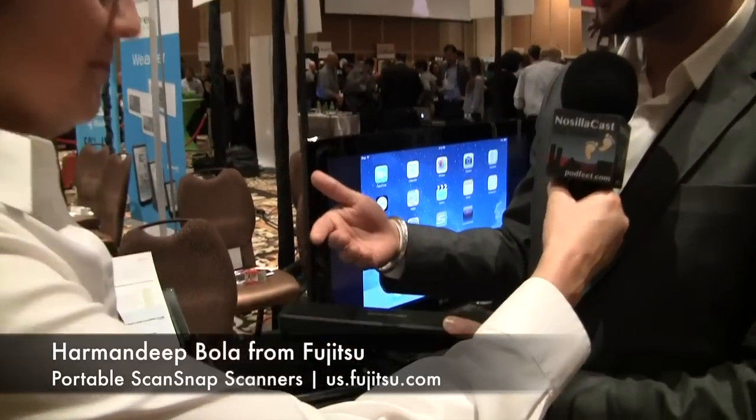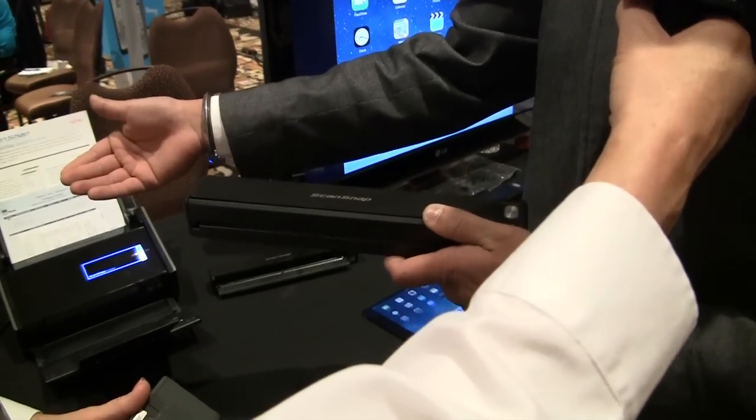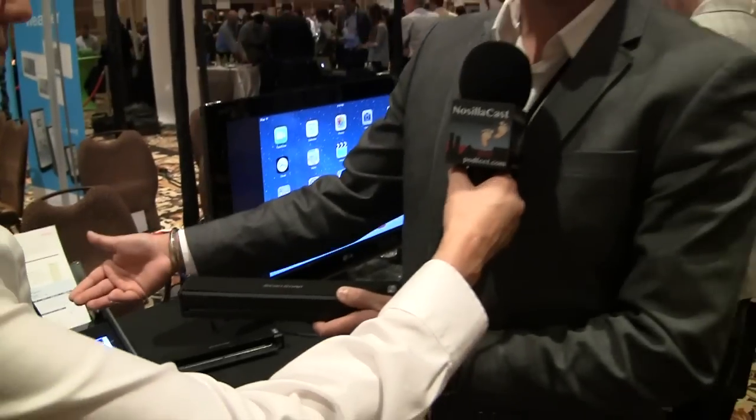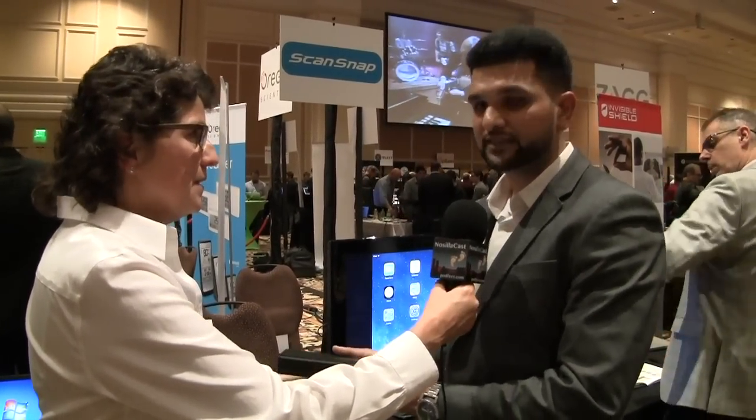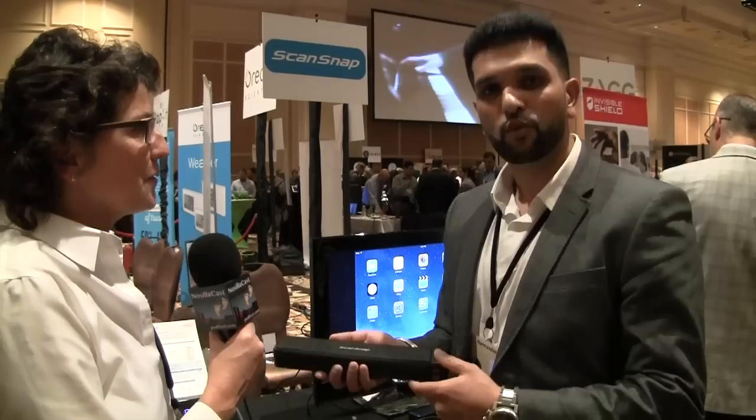The cool thing about this scanner — similar to the scanner that you have — you can still scan to your computer, but it can do that wirelessly. So now it can actually scan wirelessly to your computer as well as wirelessly to a mobile device. By the way, the scanner he's holding in his hand is about the size of a small paper punch.